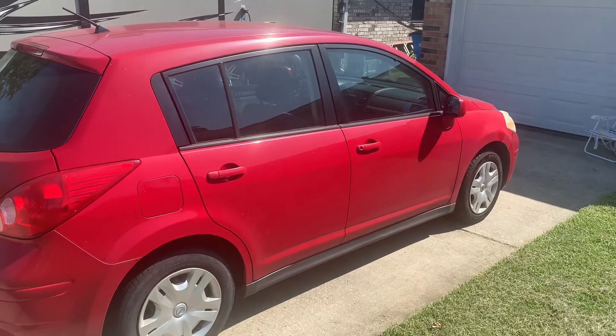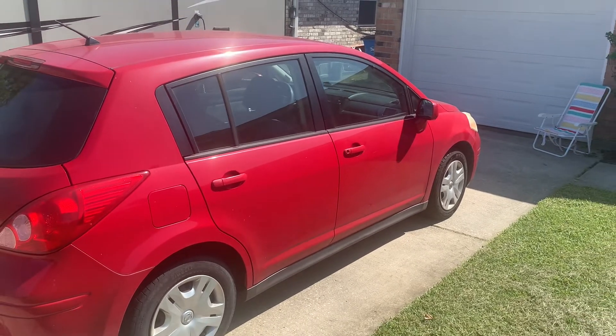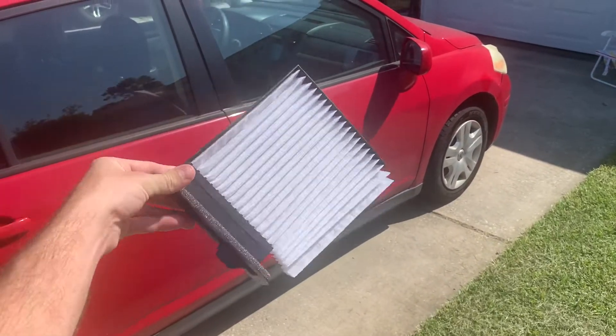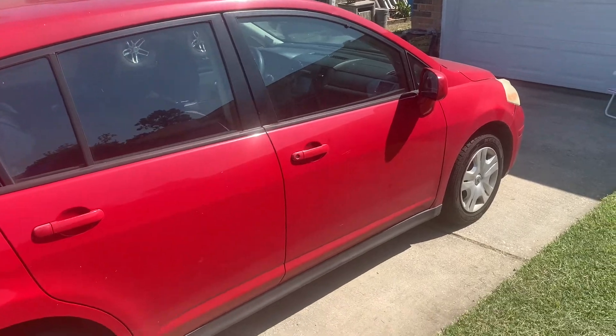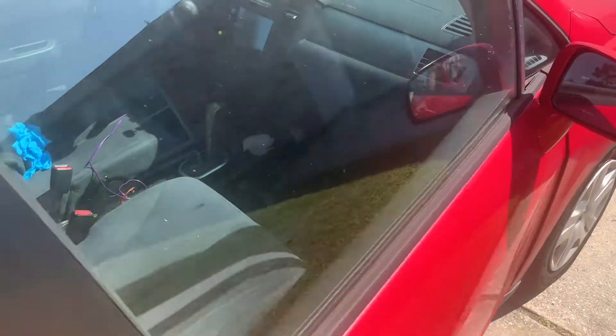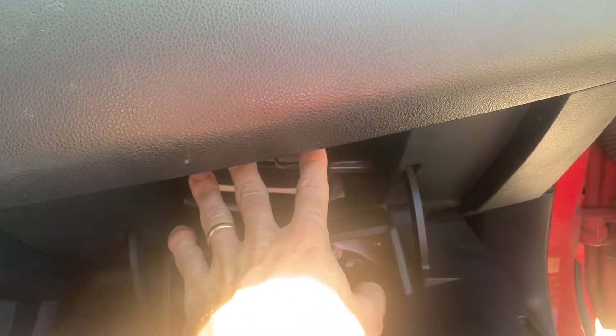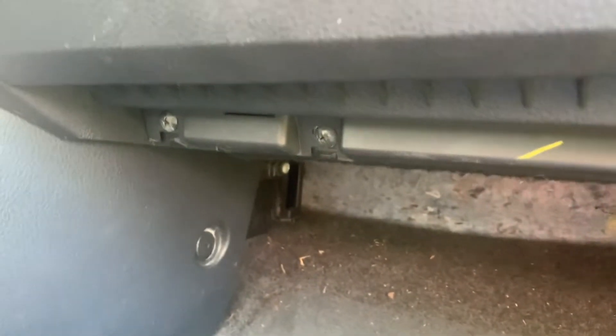Today we are going to change the cabin air filter on this Nissan Versa, and we're going to do it without taking out the glove box. Most videos tell you that you need to take out two screws up here and then four more screws down here, remove the whole glove box, and then swap the filter. We're going to skip all that — you may have to wiggle around, but it is doable.